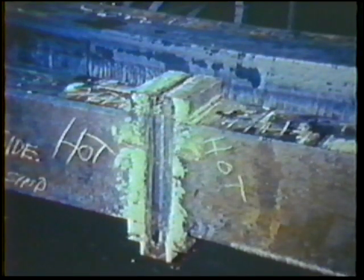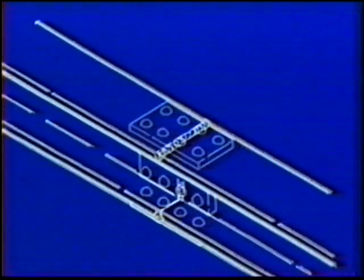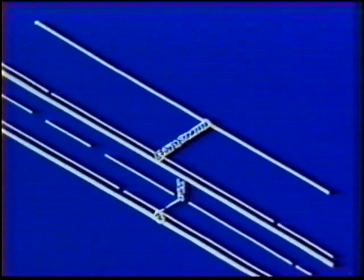Welding is the most important way to permanently join two pieces of metal to make them act as one. A riveted joint in a structure is weakened by the drill holes, and heavy plates are required. A welded joint in the same member adds no significant weight and can maintain the full strength of the material.